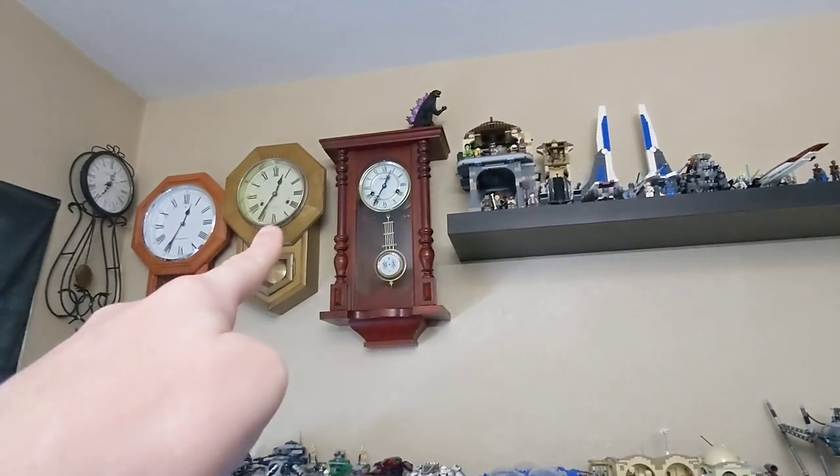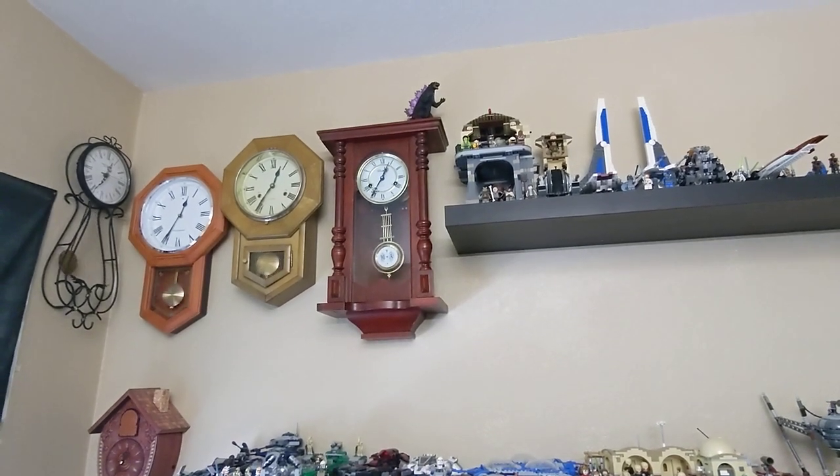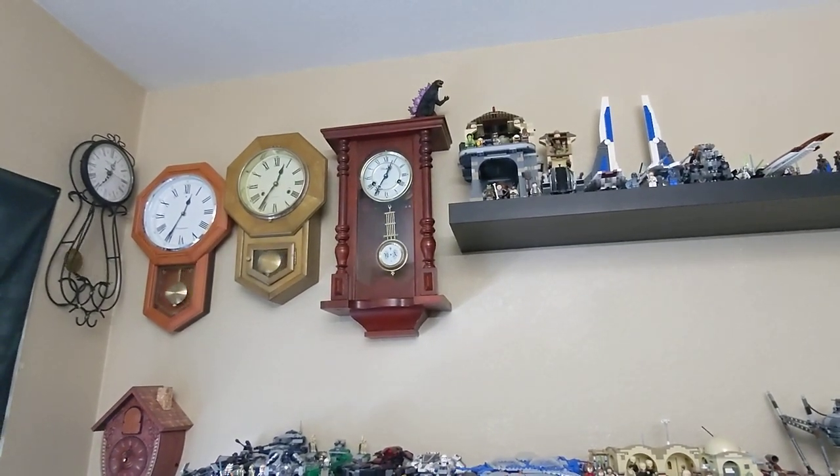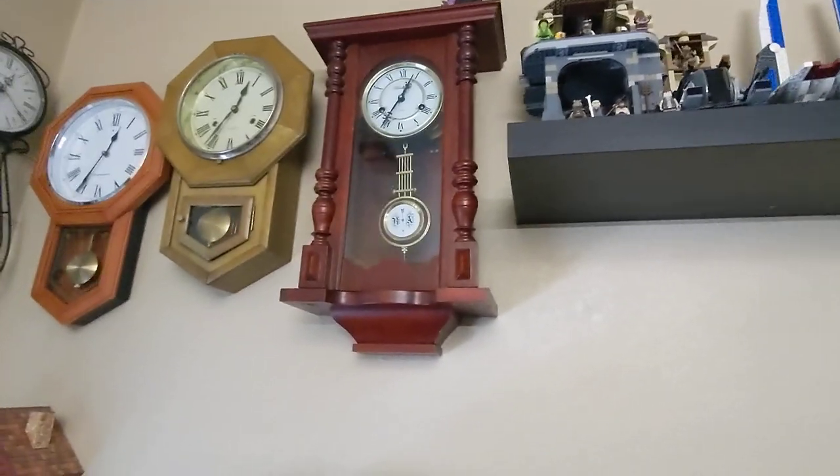We're not going to review this one because that's going to be another time, but we're going to be reviewing this one. This is a Wentworth wall clock.